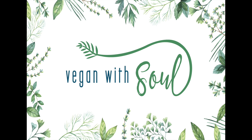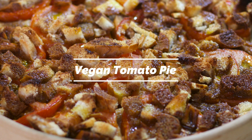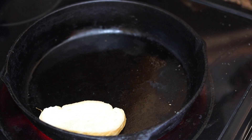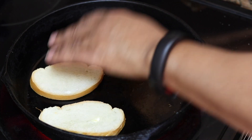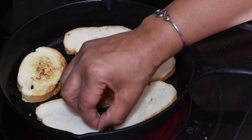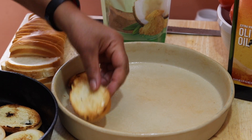Hello everyone and welcome to Vegan with Soul. Today I'm going to make a vegan tomato pie. My mother used to make this way back in the day but she used stewed tomatoes out of a can. I wanted to use fresh tomatoes because fresh is best, but I tell you when she made this dish — who knew you could make a sweet-slash-savory dish out of this? It was very tasty.